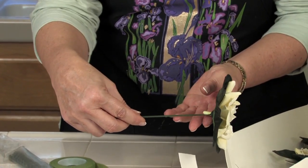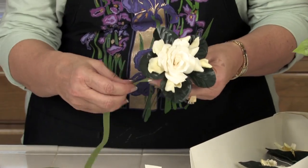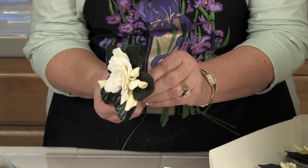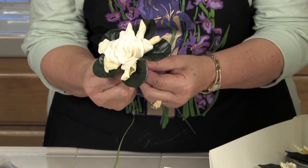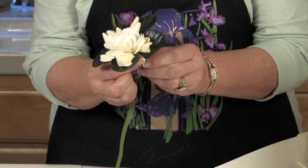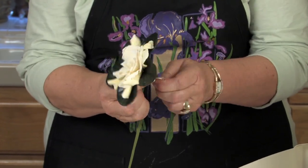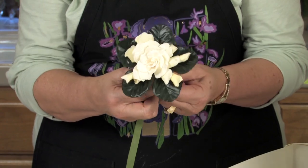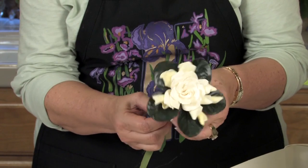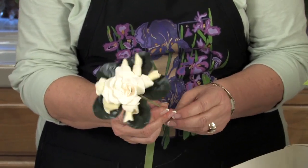You can see how my wire is inserted, and now I need to tape this using stem tape. The stem tape comes in different colors — I'm using this light green. A dark green might work better, but I find that for most flowers, the light green is the closest to the natural stem color. Because this has artificial leaves, they are a little bit darker, but I don't think it really matters since this is not something you're going to see.